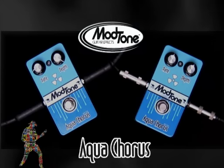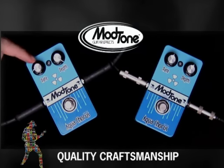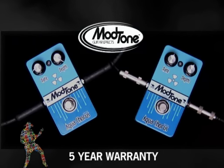Like all the Modtone pedals, it still comes with heavy duty jacks, switches, pots, steel housing, and a five-year warranty — everything you need to get out and get playing.